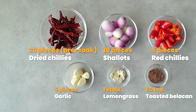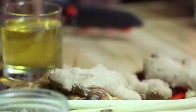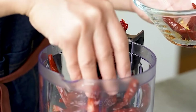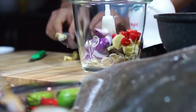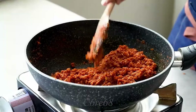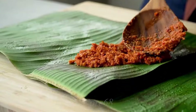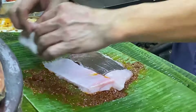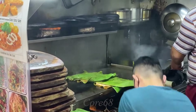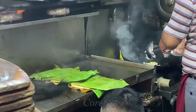An extremely important element in the dish is the signature sambal sauce. This is a mixture of spices including brown sugar, fresh chili, galangal root, ginger flour, tamarind juice, castor oil, dried chili, onion, garlic, and some other spices. Although it has many things in common with the famous ikan bakar dish in Malaysia and Indonesia, sambal grilled stingray still has its own unique flavors. All spices will be pureed into a bright red mixture. When cooked in a hot pan with cooking oil, sambal sauce turns into a smooth fatty sauce, creating a unique flavor for the dish.